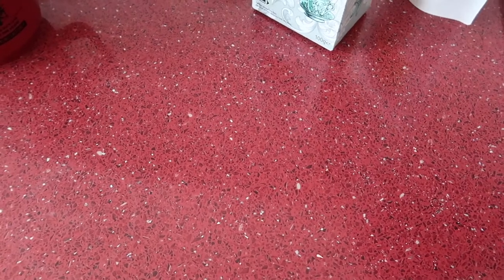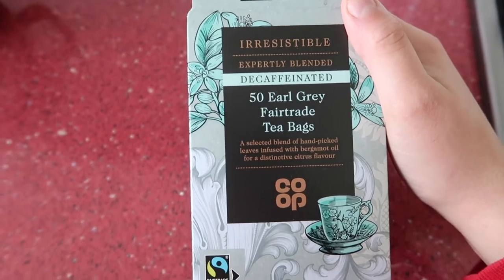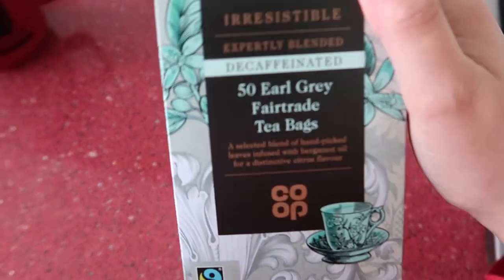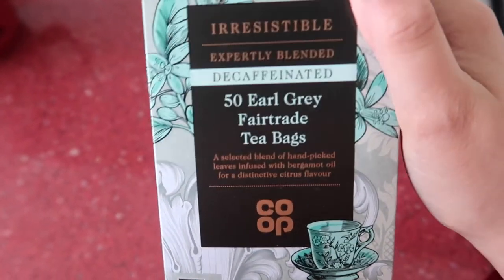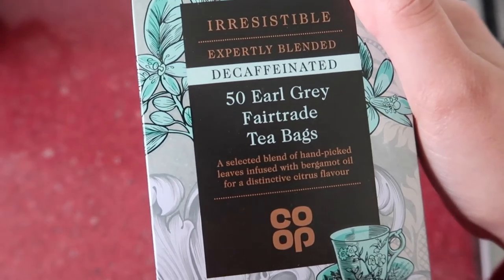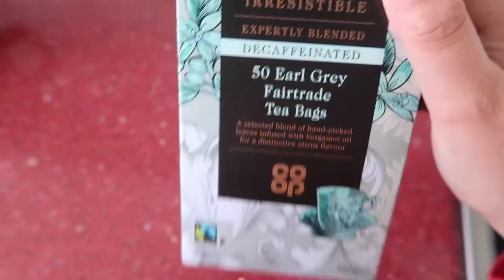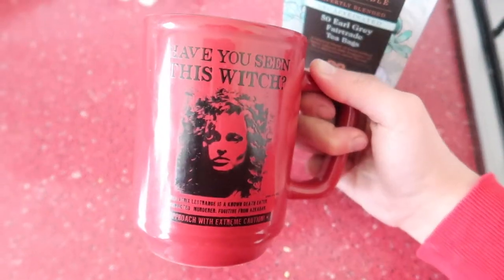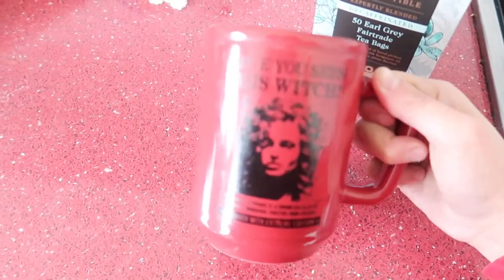Instead of using the milk tea powder that comes with it, because I don't really like that, I'm going to make my own. I'm going to use this decaffeinated Earl Grey from The Co-op — I love Earl Grey. Not only does it make me feel like Captain Picard, but it just tastes amazing — really nice and lemony. I've never had it in bubble tea, so this is an experiment, but I'm assuming it'll taste nice. I'm going to brew up two bags into my cup, let it cool down, add some soy milk, and put it in the fridge for later.